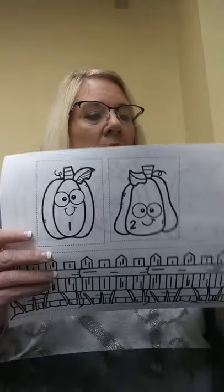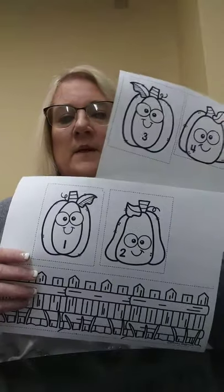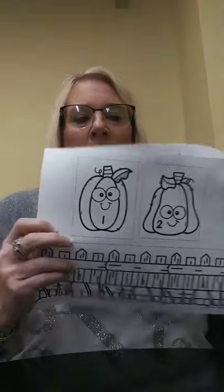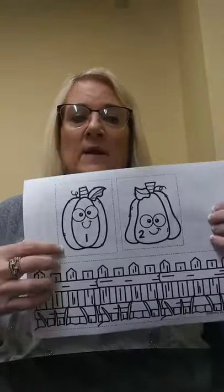I'm going to show you what we need to get started. First off, off Pinterest I printed out this five little pumpkins and this fence. And if you don't have access to Pinterest or a copier, you can draw your own pumpkins and draw your own fence and color them and cut them out. Next, we're going to need a piece of construction paper, a pair of scissors, a glue stick, and some crayons or markers.